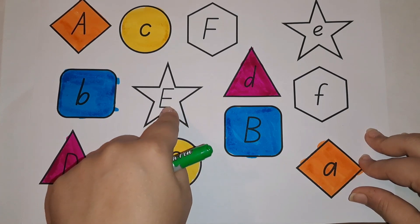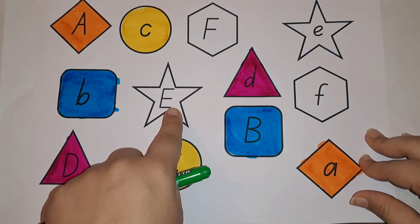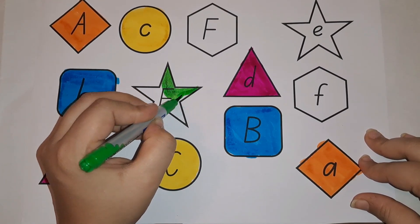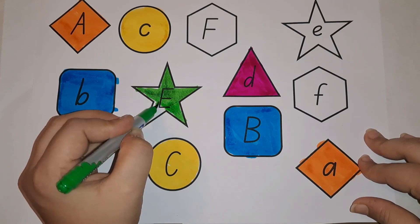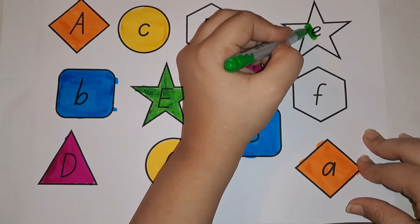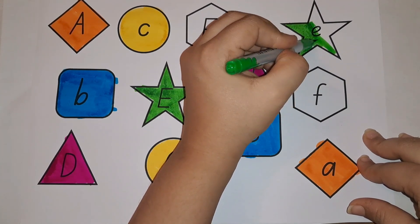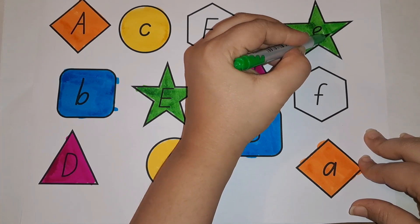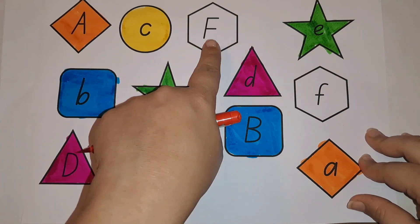Now what comes after D? E! This is capital E — it is in a star shape. Where do you see another star? Here — this is small E. Let's color green. What comes with E? E for egg, E for engine. What is the sound of E? E — engine, E — egg. Now let's color the small E green.